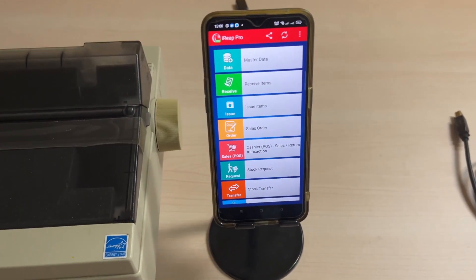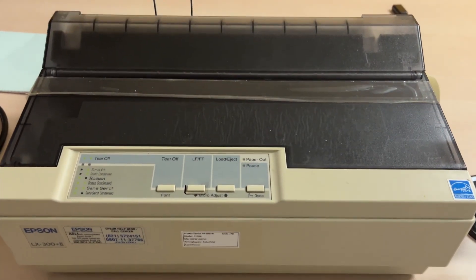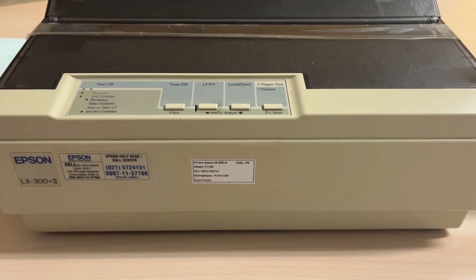Hello! Welcome to the iREAP channel. In this video, we will show you how to print receipts in iREAP Pro using an A4 size dot matrix printer, specifically the Epson LX300 model.